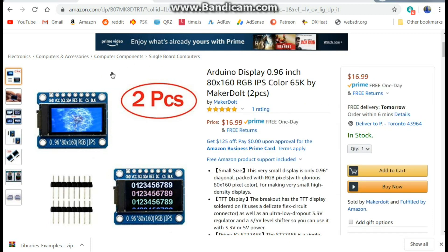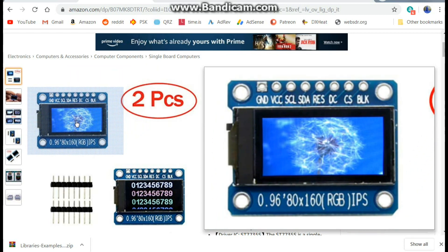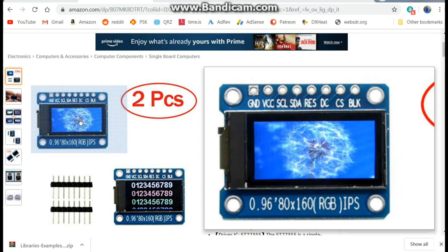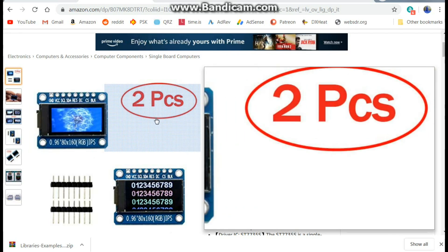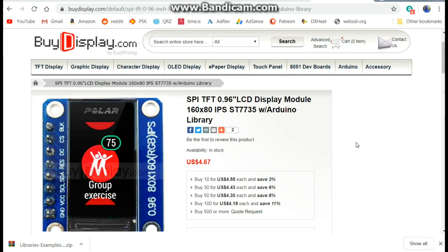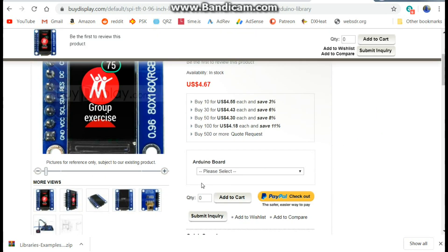The ones we're looking at today are from Amazon, but that's not the only place you can get them. They're also available from a company called buydisplay.com, which is a Chinese seller. The Amazon listing shows the board, and you get two of them for seventeen dollars.